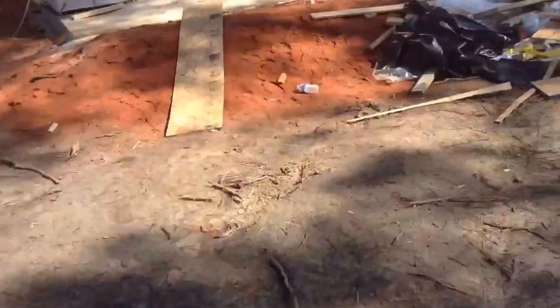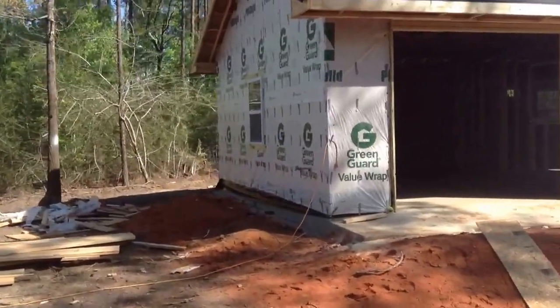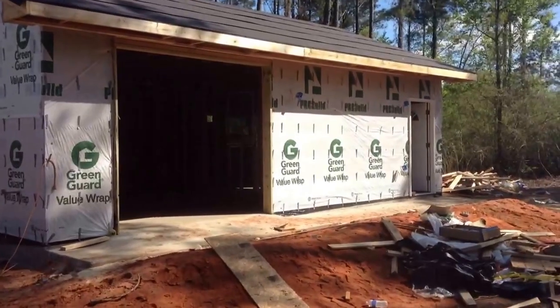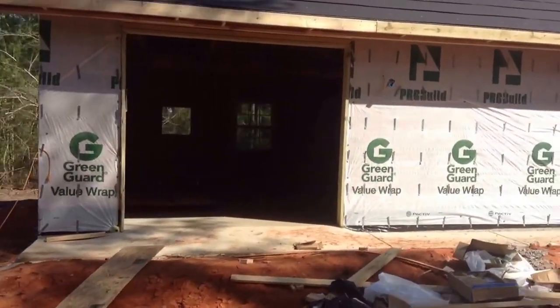Let me show you where we are with the project so far for the pet crematory. We've got the buildings up, the framework's all up and it's dried in. We've got shingles to go in next, electricians came in today, plumbers came in today.